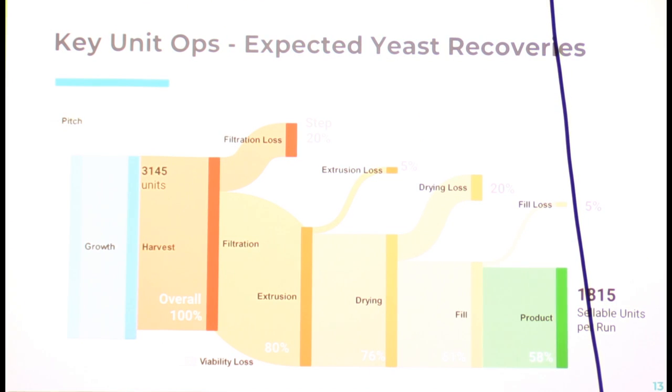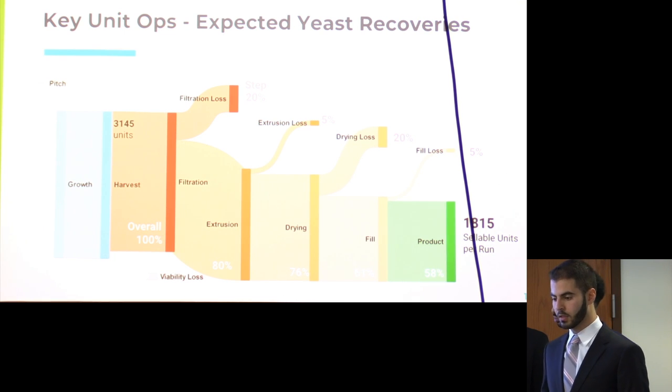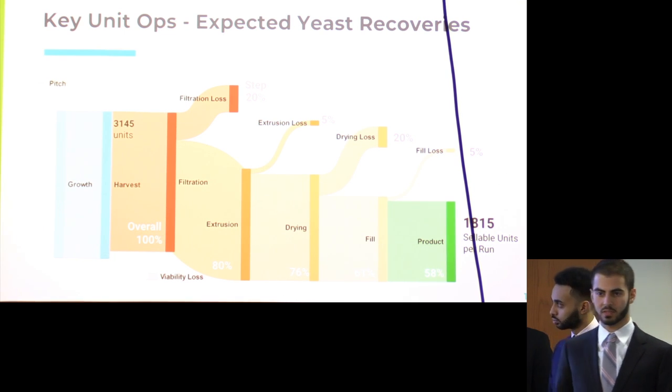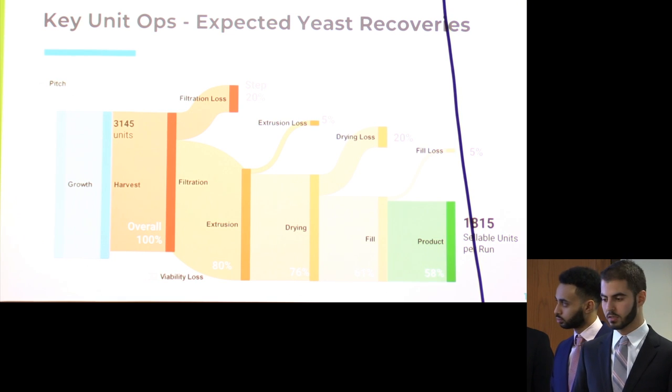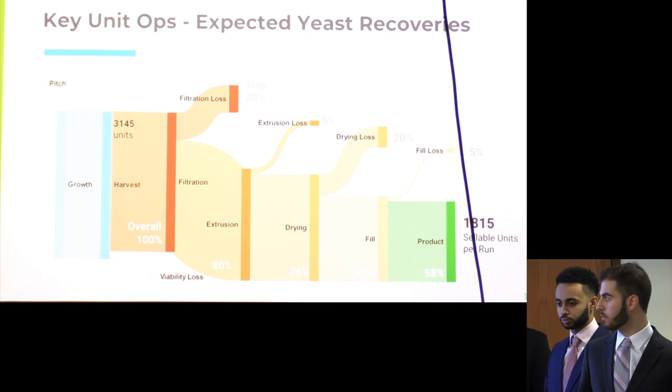Here you can see how much yeast we expect to recover. We start with about 3,100 units of yeast right after propagation — call that 100%. The following separation processes — filtration, extrusion, drying, and blister packing — each take a certain percentage away through manual transfer and other losses. We end up with about 58% of our original product, which gives us about 1,800 units per run of the reactor.